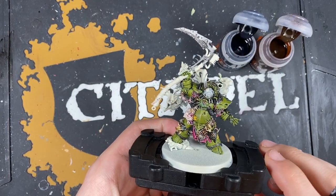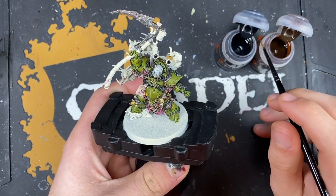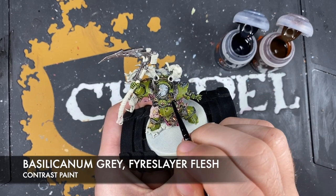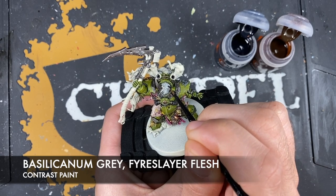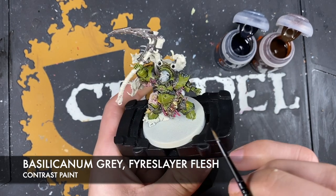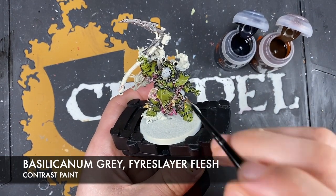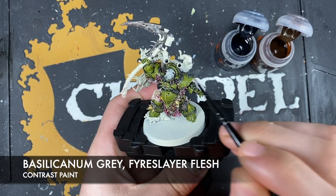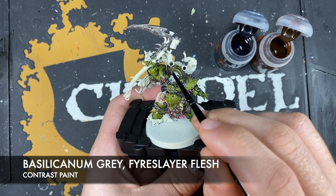Now shading those silver details using two colours: Basilicarnum Grey and Fire Slayer Flesh. Firstly, applying Basilicarnum Grey to the little bits of metal on his helmet. Then on the horn, taking a small amount and applying the shade all over the Iron Hand Steel and the Basilicarnum Grey. You can see already it's working - those two layers of metal going down.